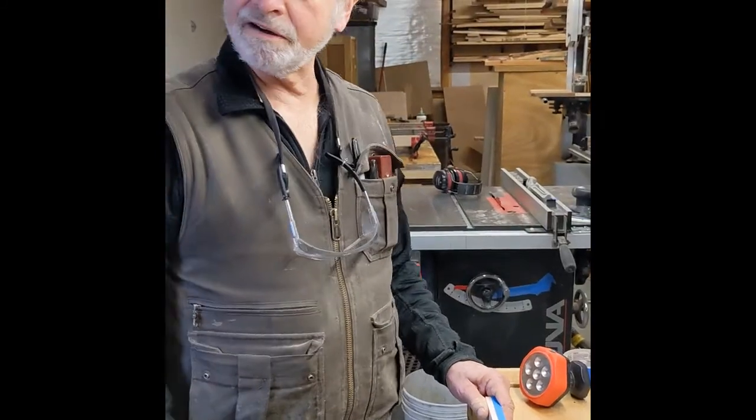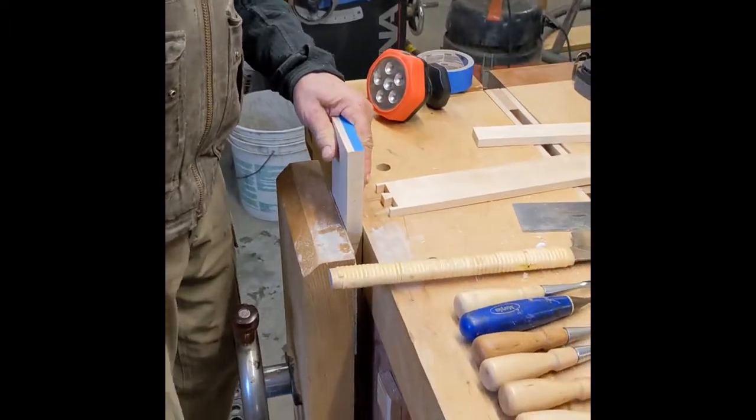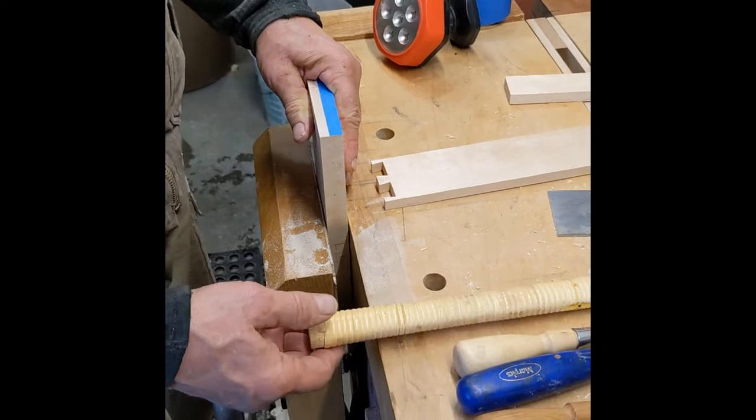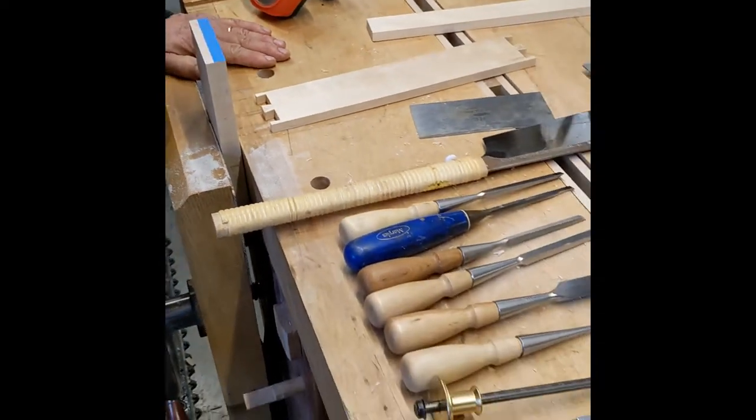Here we are in the shop on a Saturday morning after a nice little snowfall. We're making five drawers for the new butternut sideboard project. I thought I'd just show you all the process here briefly.